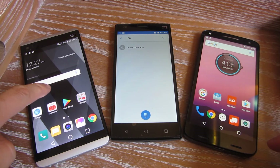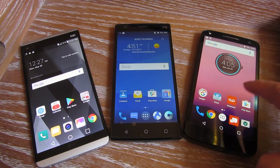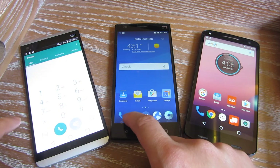Hi, so I have three different Android phones here, and I want to show you the quickest and easiest way to get the IMEI number. It doesn't matter whether you have a SIM card or you don't have a SIM card in the phone. None of these have SIM cards in the phone.